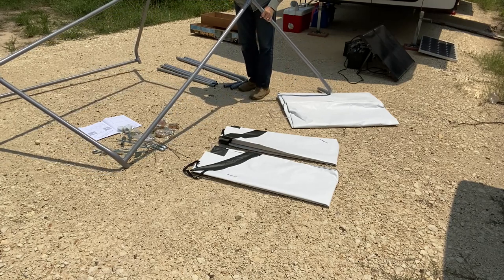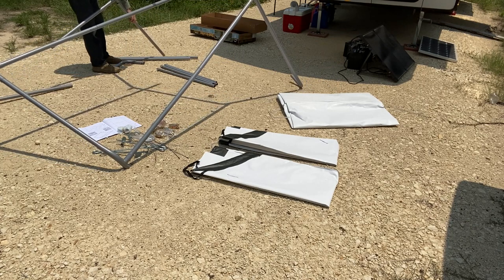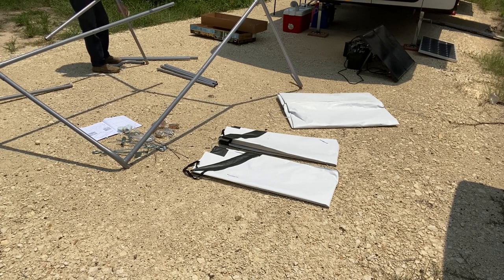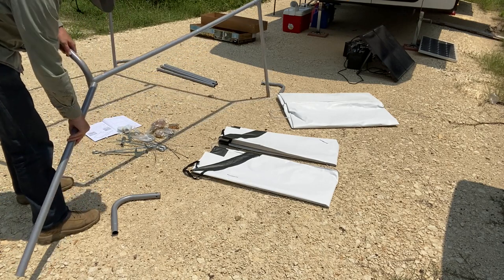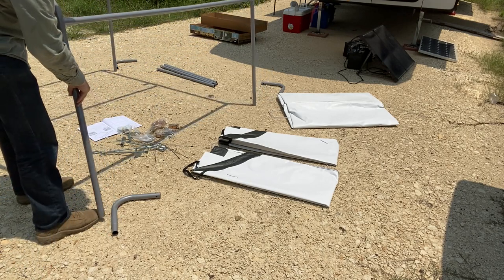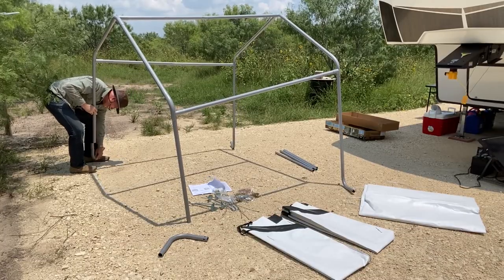You would think creating the framework would be as easy as putting together some Legos. Unfortunately it was anything but easy. The rods slide in very easily but don't snap in, so they slide out just as easily. That made it very frustrating. Fortunately, I had my son Christian available to help me stabilize the frame.